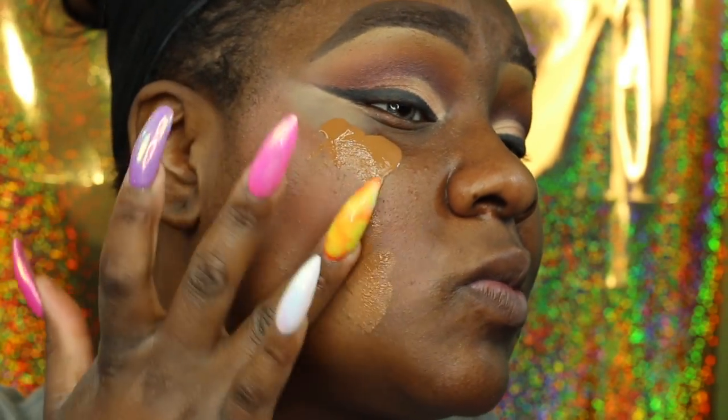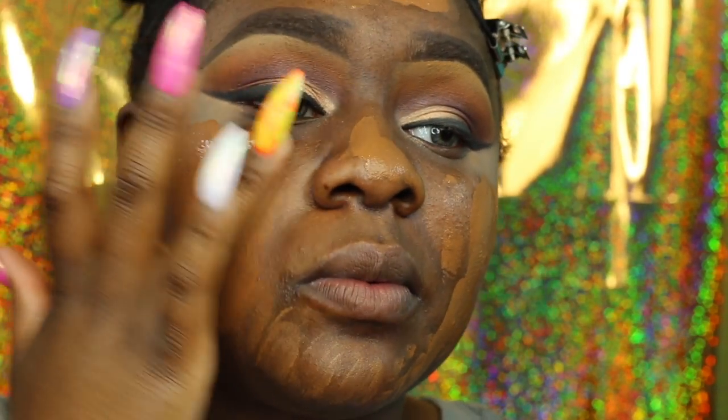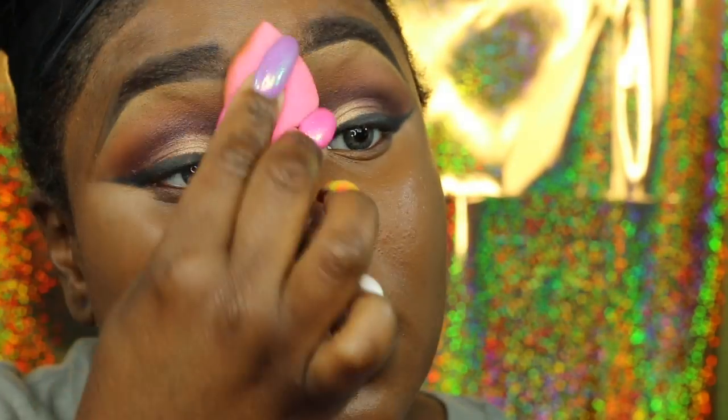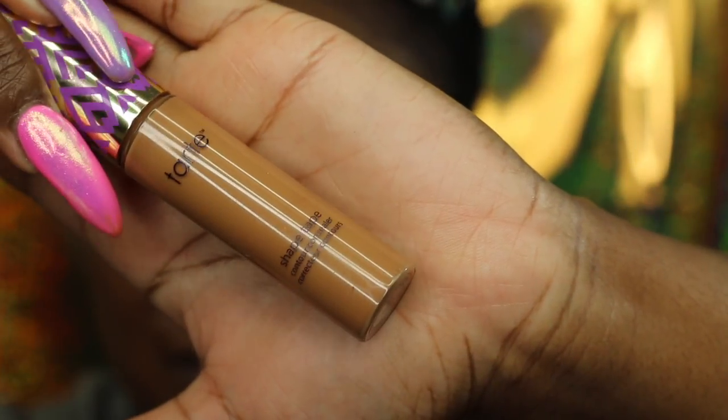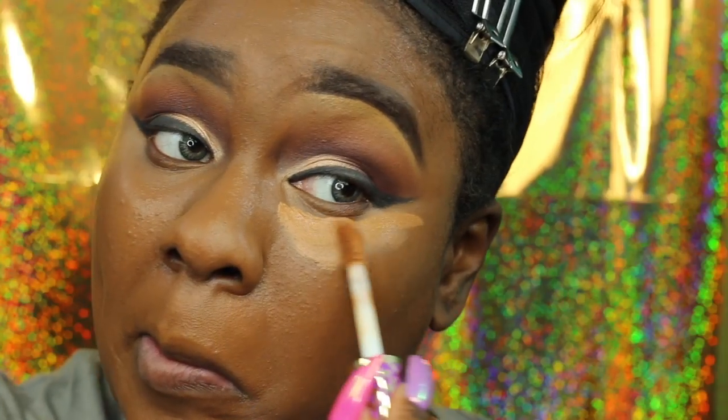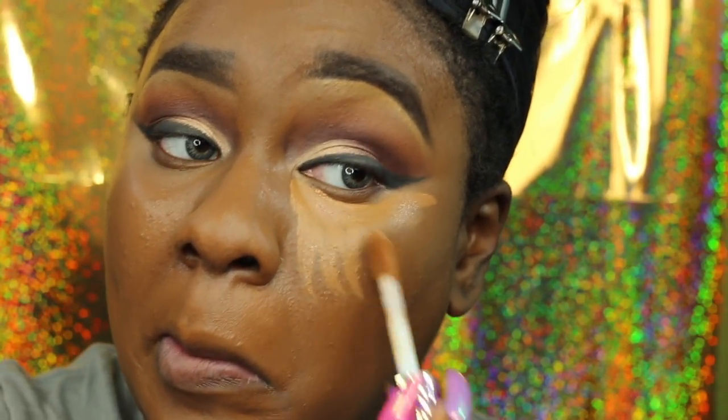I actually just recently purchased a BECCA Ever-Matte Poreless Perfecting Foundation and I want to try it — I'm not sure whether to do a first impressions or wear it first and then share my thoughts. I'm blending out my foundation on my Beauty Blender, then using the Tarte Shape Tape in Deep just to highlight and brighten up my face a little bit.